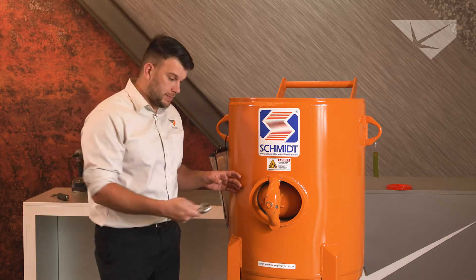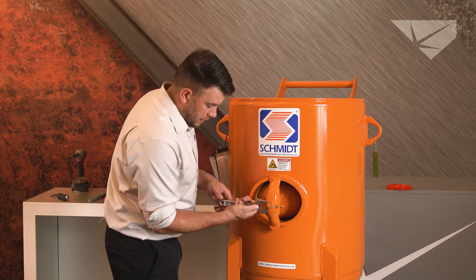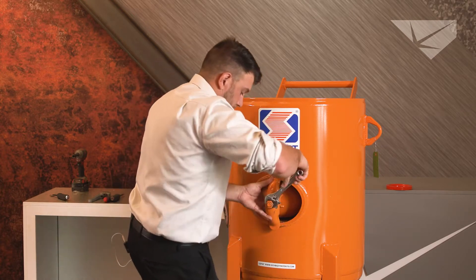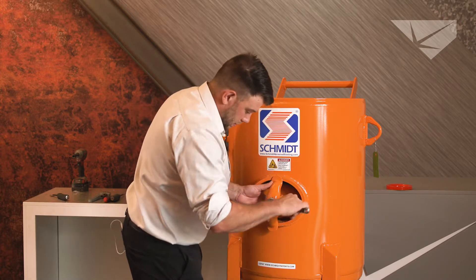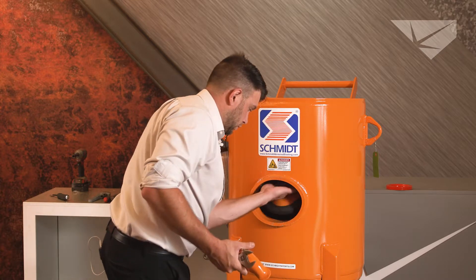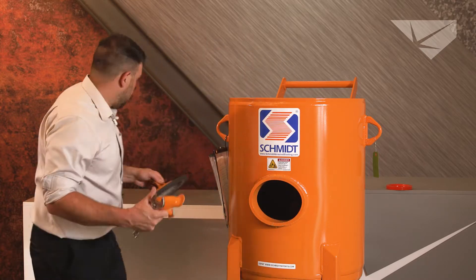We're going to need an adjustable wrench. Take off the handway plate. Always, always, always make sure the unit is depressurized first. Set these off to the side.